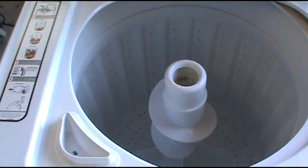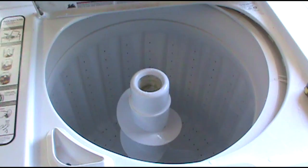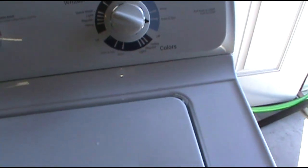What's going on? I've got a GE top loader washing machine that will not go into spin cycle at the end of the cycle, and I'll show you how to fix it real quick.